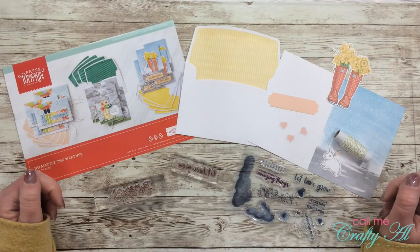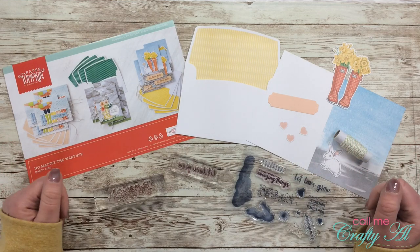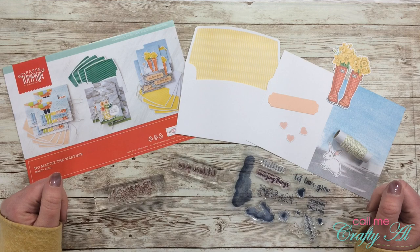Hello crafty friends, it's Alisha of the Call Me Crafty Owl YouTube channel, and in today's video I'm going to make my third alternative using the March 2020 paper pumpkin kit.